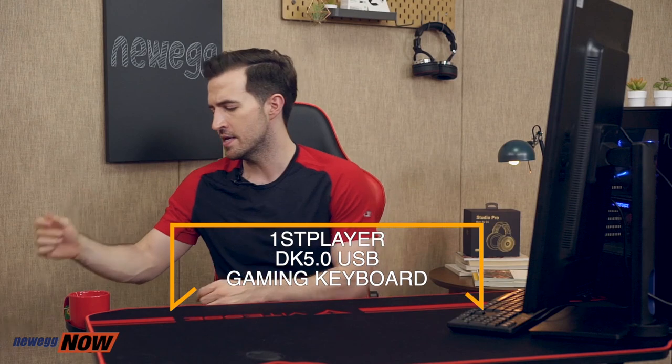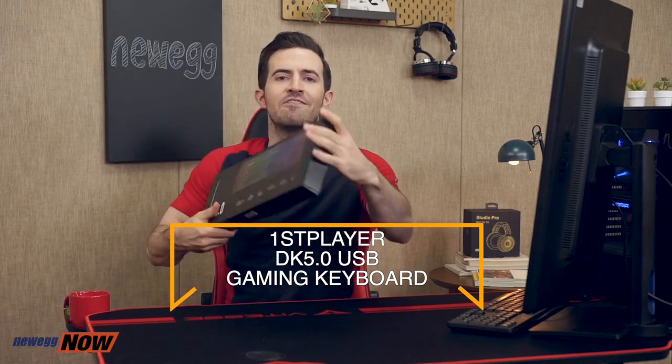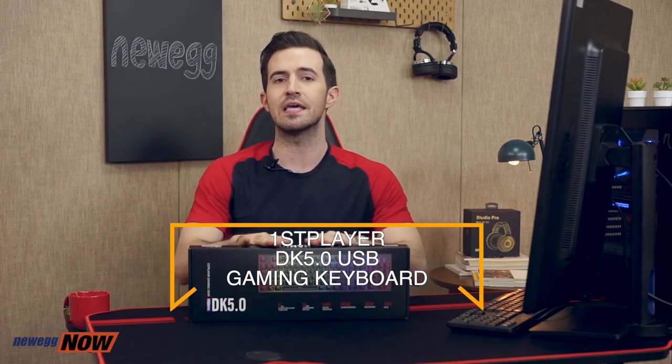What's up, eggheads? Kenan here, your host for Newegg Now, where we bring you sweet stuff for even sweeter prices. There comes a time in every gamer's life when he or she realizes that the hand-me-down Dell keyboard mom gave me just isn't doing it for me anymore. There are tons of gaming keyboards out there — some are well over a hundred bucks. Today I want to introduce one that comes in at a much more reasonable price but holds its weight in competition: the First Player DK 5.0 USB Gaming Keyboard.